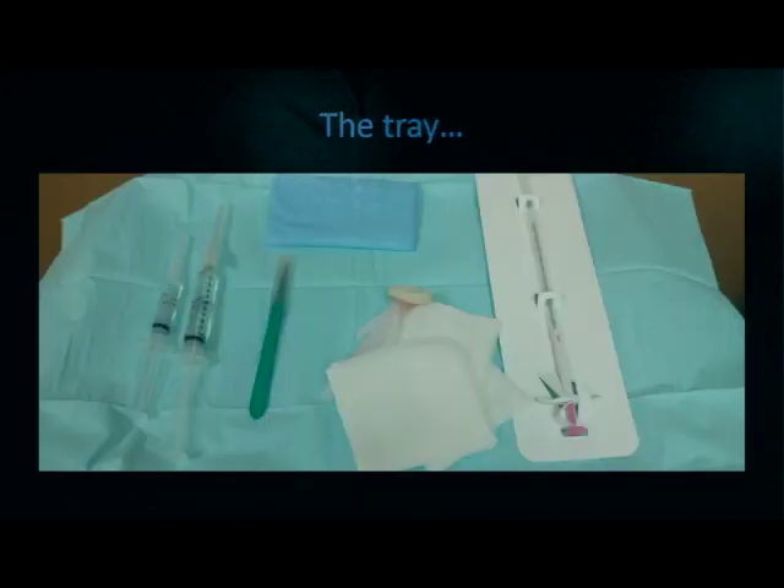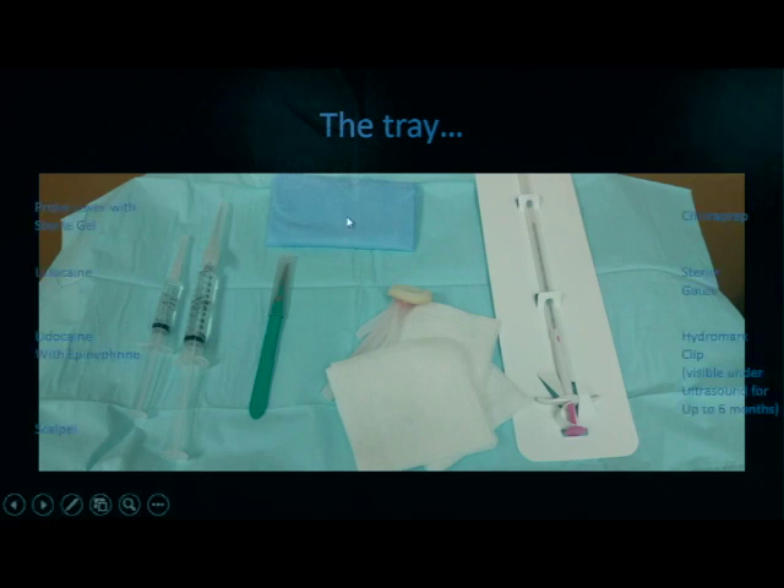Here are some of the basic items that you'll see on the breast biopsy tray. We have a probe cover with gel, lidocaine, lidocaine with epinephrine, a small scalpel, a device used to help clean the skin, as well as some gauze, and your biopsy needle.